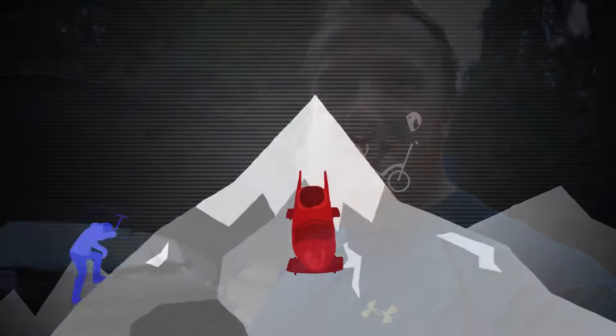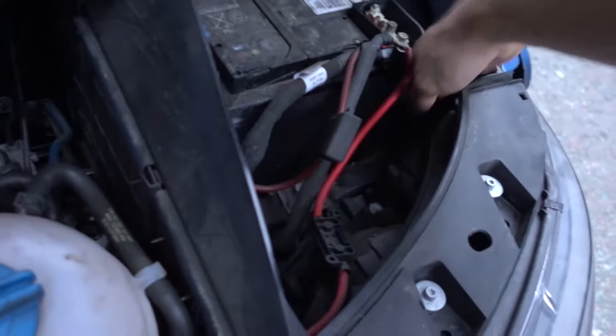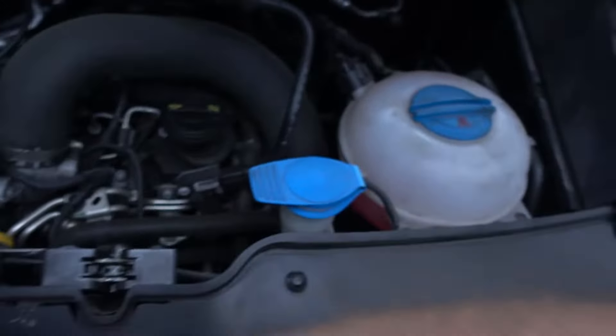So let's get started. First things first, you want to pull off the little plastic cover that's there, take that off, and just pop it to one side.